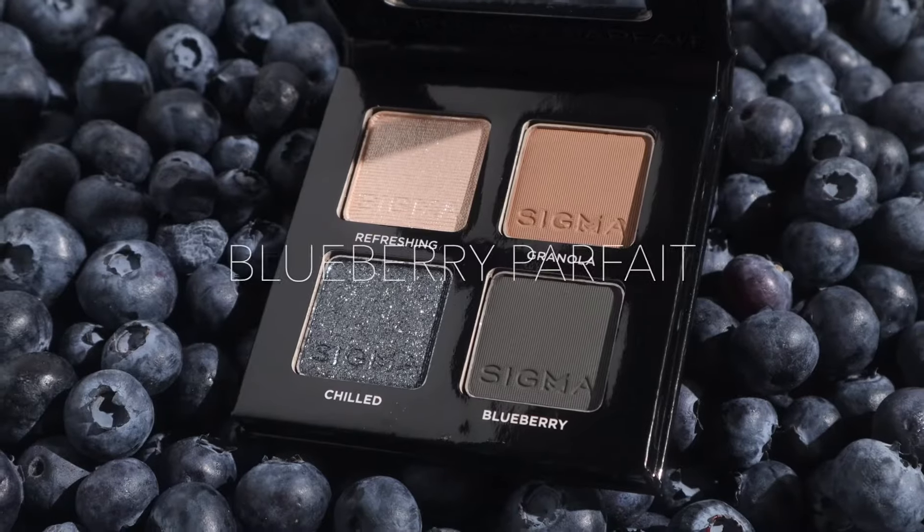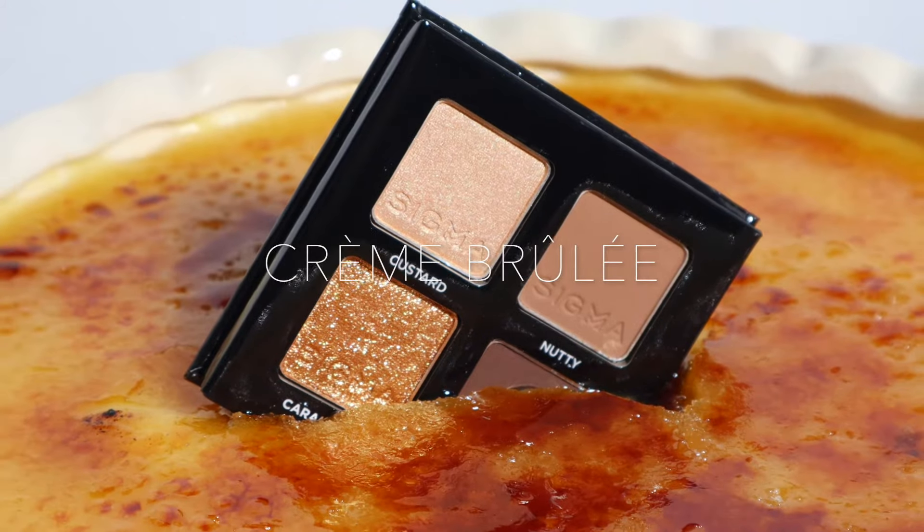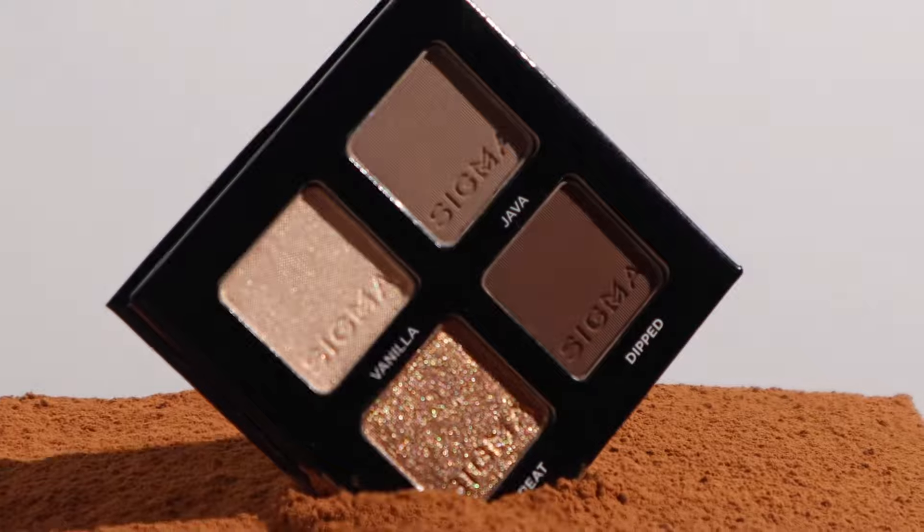Hi beauties, it's Dani here from Sigma Beauty, Sigma's global makeup artist. We just launched six new quads — they're so cute, they're all dessert-themed: caramel apple, blueberry parfait, bonbon, creme brulee, tiramisu, peach pie.